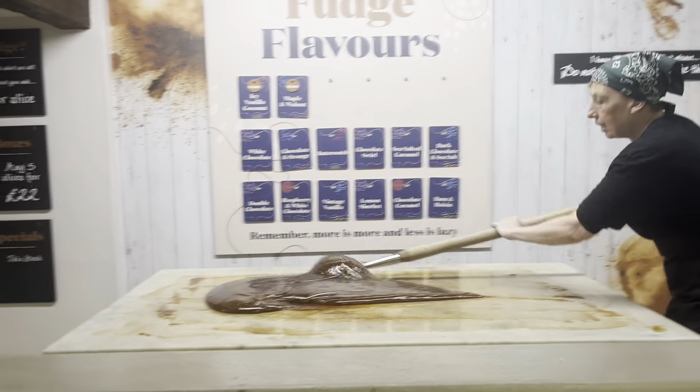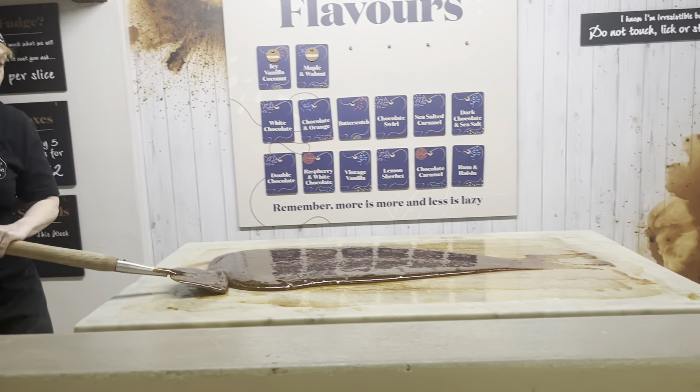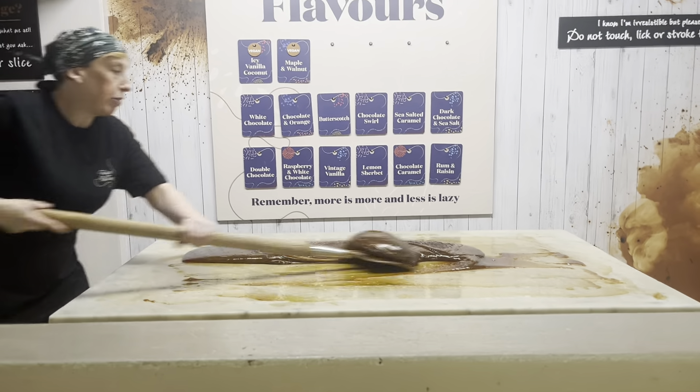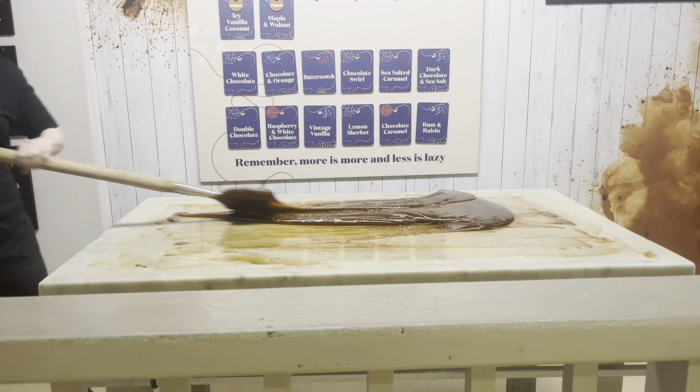The first batch of the day usually takes the longest to set. That's because the table is cold. You'd think it'd be the other way around — that it would set quicker on a cold slab — but our fudge prefers a warmer slab. So once we've warmed the table with this batch, it gets a lot easier.